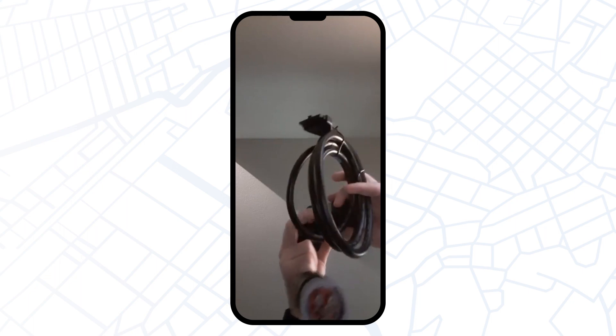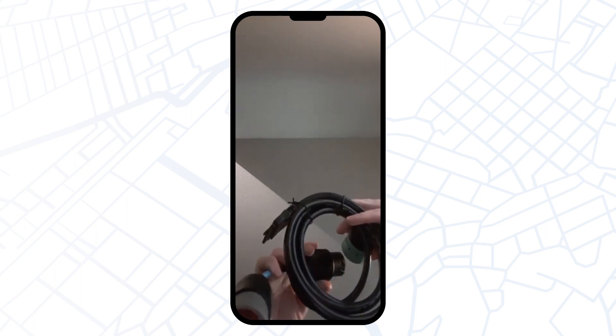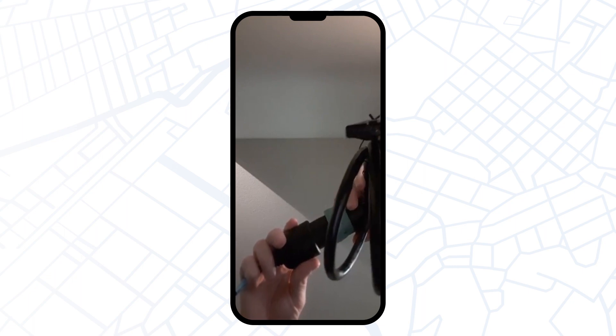As a first step, you need to connect the black part of the 6-pin cable with the green part of the 9-pin cable.